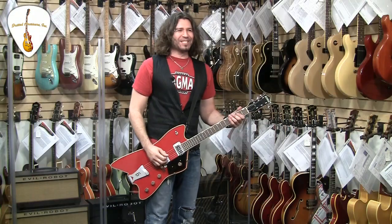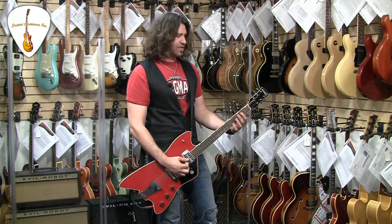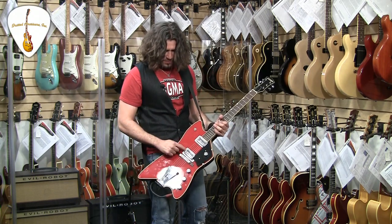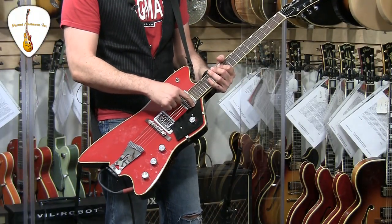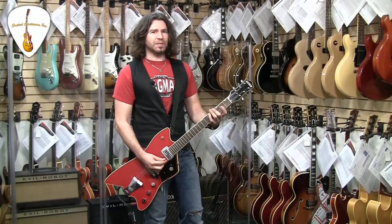So let's play some guitar. Let's do some ZZ Top, because I can't help it. I'll do it clean, in the middle position. Just so you know how it works: volume from the treble, volume for the rhythm pickup which is the neck pickup, this is a master volume, and this is a master tone. And this is the toggle to get me to where I want to be, which is right now in the middle.